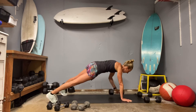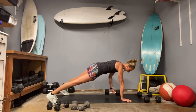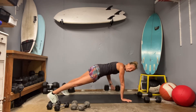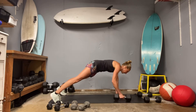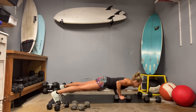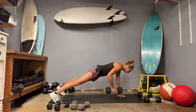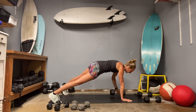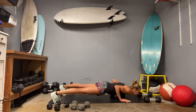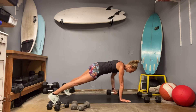Now that other side. Push up. Watch those hips. Five, four, three, two and one. Back to the other side. Elbows squeeze in. Five, four, three. Counter tip those hips so they stay as level as possible. Lots of core on this one. Push up. Five, four, three, two and one.